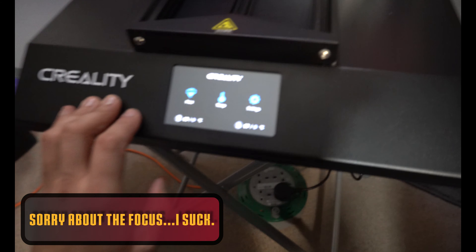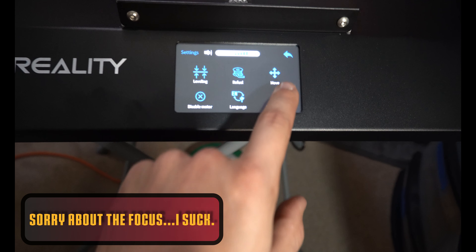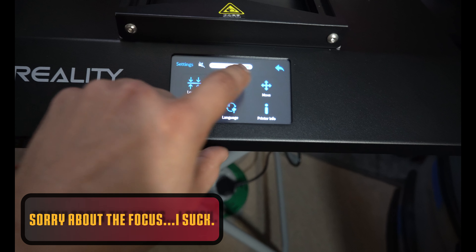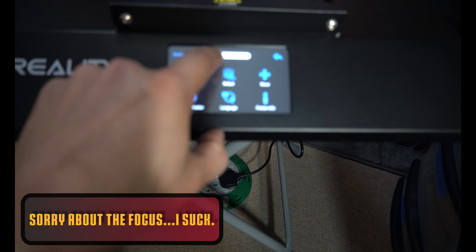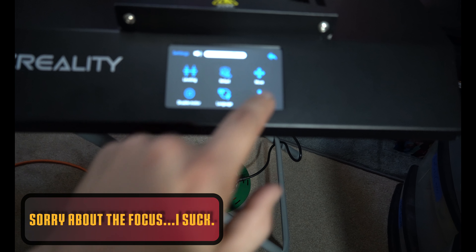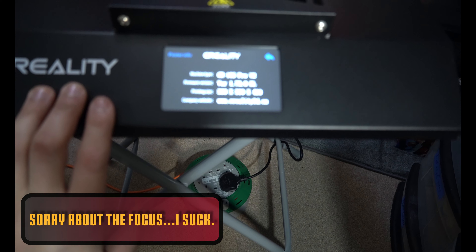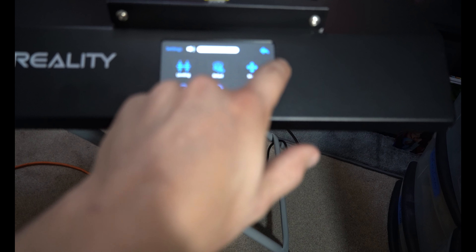That sounds terrible — we're going to go right into the settings immediately and lower the volume. This operates just like the Max. We have leveling, refuel, move, disable motors, language, printer info — 300 by 300 by 400. This looks pretty good.